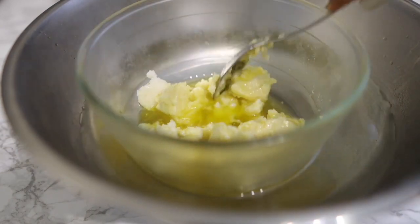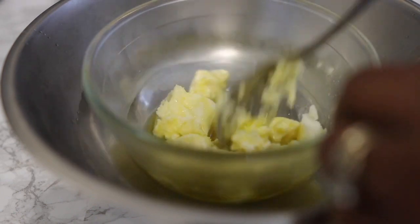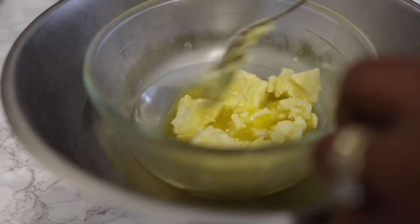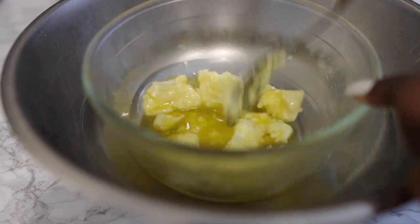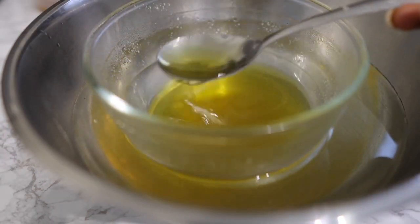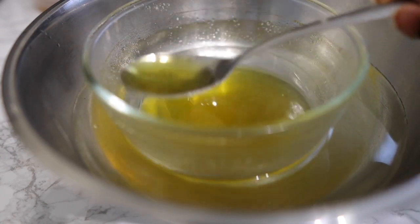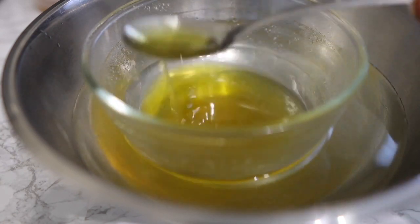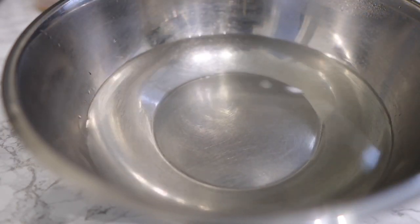I'm doing the double boiler method here — I don't want to put this directly on the stove because I don't want to destroy any of the nutrients. This takes a bit of time but it's definitely safer when it comes to retaining nutrients. I just pop it in hot water and stir in between until the whole thing has melted, and this is what it looks like a few minutes later. At this point we are pretty much good to go.